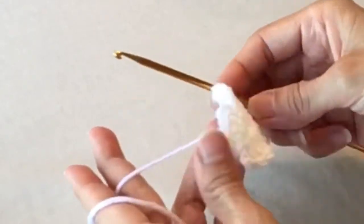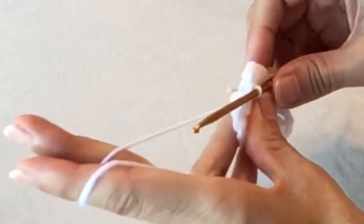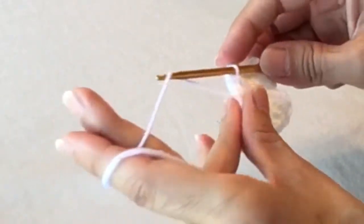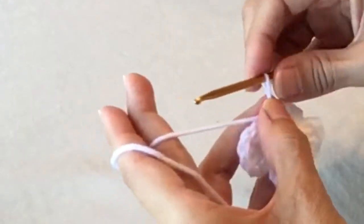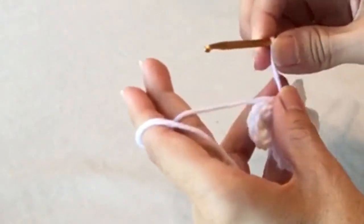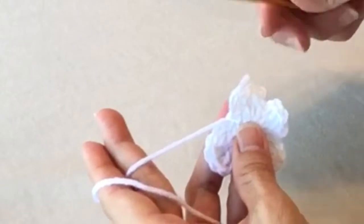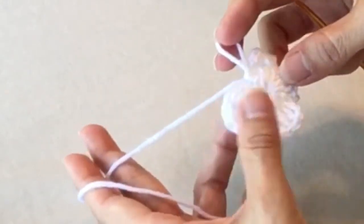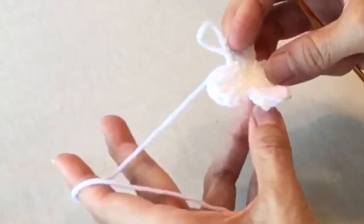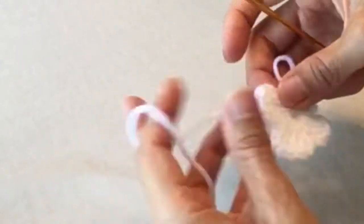And there's your butterfly! Now we're going to do a chain to lock in that last stitch, then cut off the yarn and finish it off with the pink.